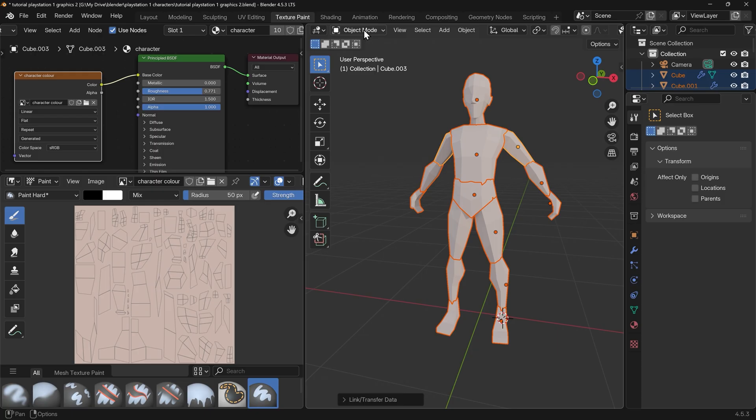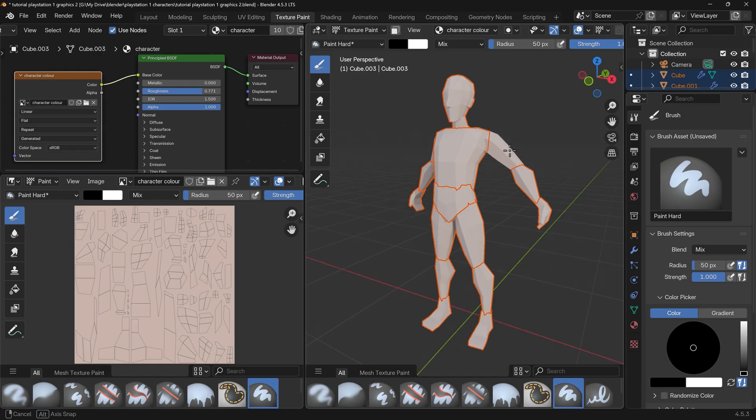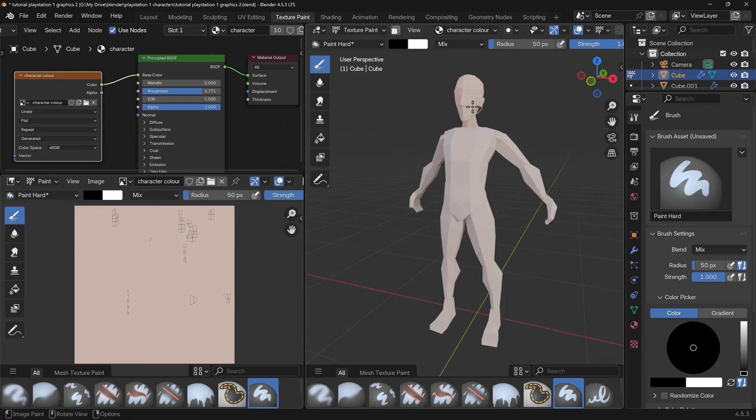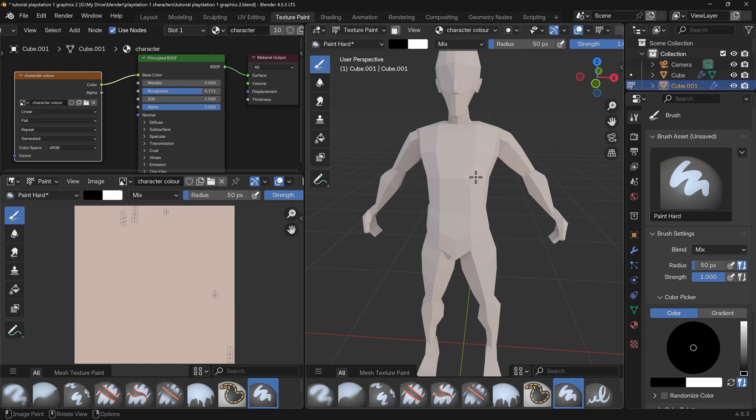Once again go back to texture paint mode — the active object is the one that you'll be painting. If you want to change your objects you can hover over them and press Alt+Q and you can see how it jumps between them changing to the different objects. Let's start with the top of the torso — Alt+Q will jump to that particular object. Down the bottom you have the brushes; you've also got them down the side as well.